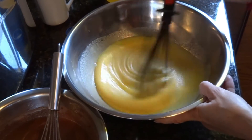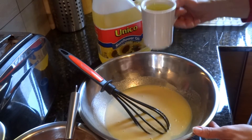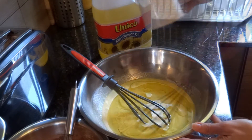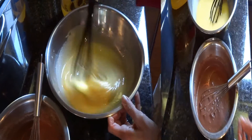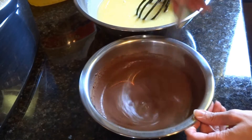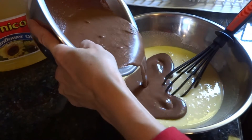Come back to the eggs and sugar mix — they have beautifully blended. Add 1 cup vegetable oil; from experience, sunflower oil is best. Mix thoroughly. Time to add the cocoa mix. Stir one more time and combine it with the eggs, sugar, and oil.